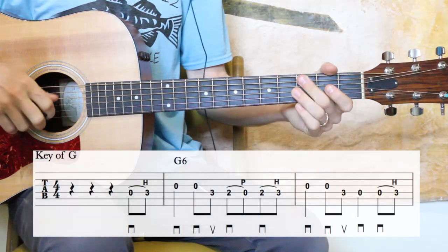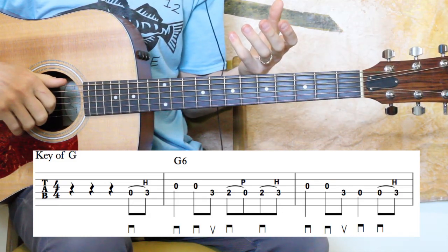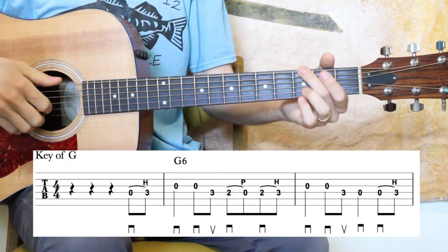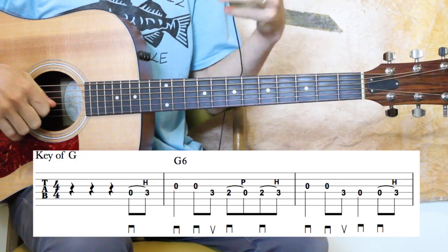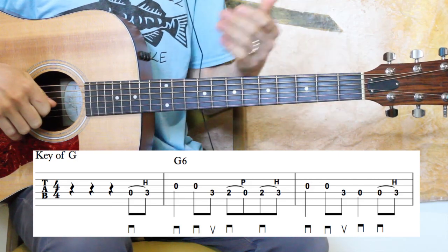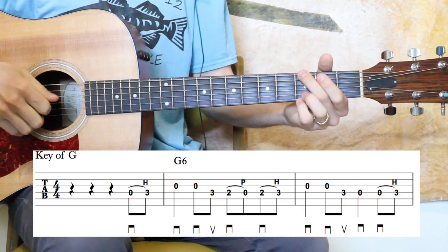For now, we're going to start walking through the lead part here for Milk Cow Blues in the key of G. I hope you enjoy, and thank you for watching. All right, so let's go ahead and start breaking down Milk Cow Blues. We're going to do the first arrangement, or the first time through the solo. And as I mentioned, we've got a lot of syncopation, hammer-ons and pull-offs. The first arrangement I think is a little bit easier than the second one, but let's dive in.